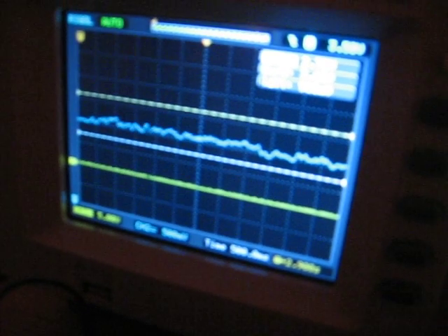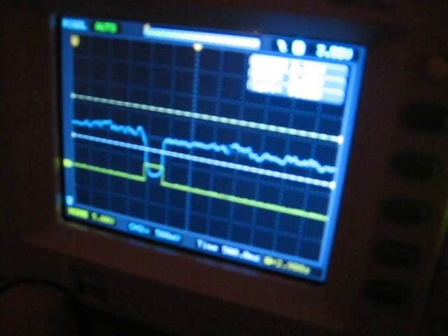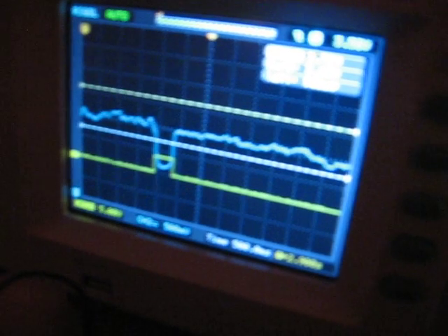Now why did the blue line drop so much compared to the previous experiment? I think I know — it probably has to do with me readjusting that little tube over there, or the infrared LED. Maybe I squeezed it and re-aimed it at something I shouldn't have.